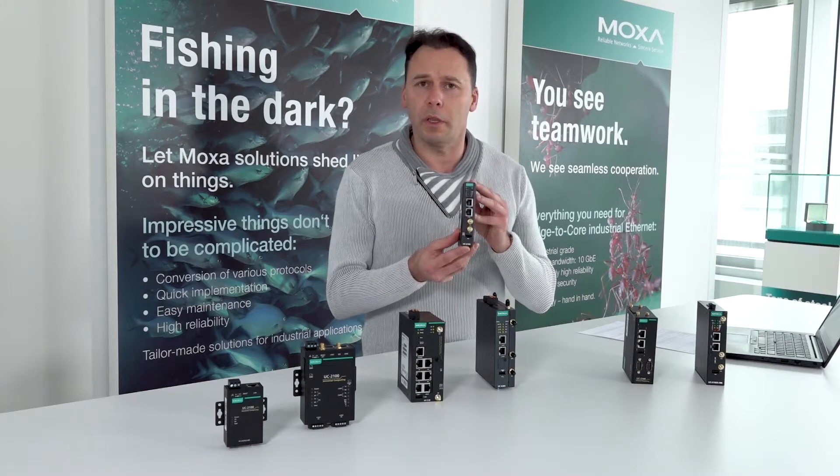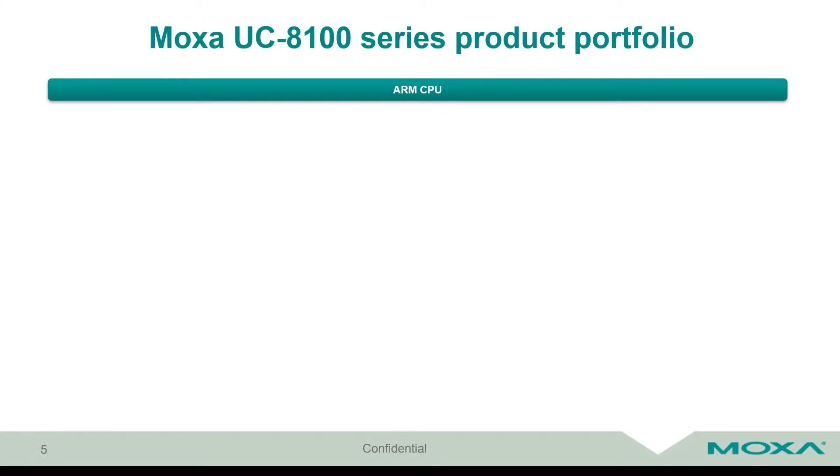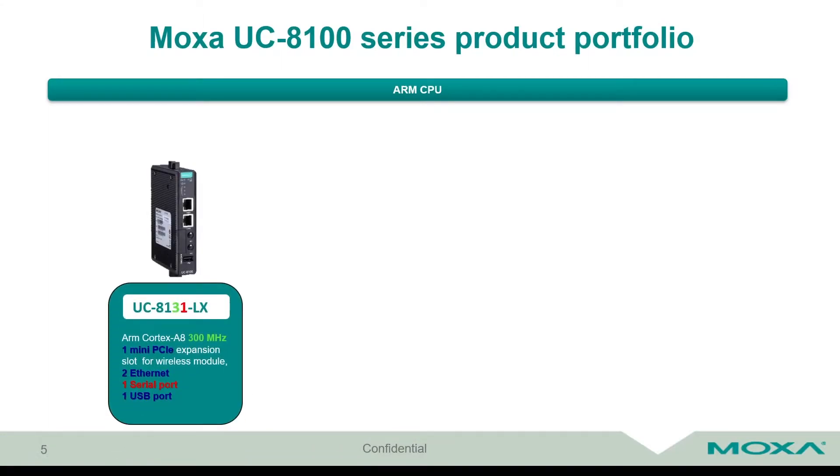The first representative of the UC 8100 series has the name UC 8131-LX. As depicted here, the third digit in the device name represents the CPU frequency — number three means 300 megahertz, ARM Cortex-A8. The last digit, number one, depicts one serial port. The device comes with a mini PCIe expansion slot for wireless or LTE module, two Ethernet ports, and one USB port.